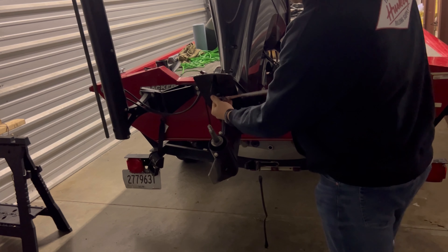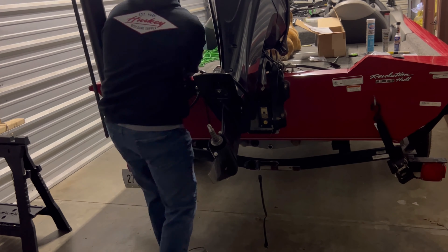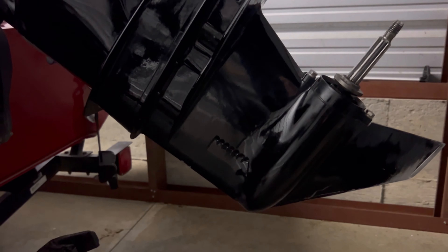I've broken all five of them loose for the sake of time. The first one we're going to remove is this back one. I've got all of them out except this one — that one's broken loose. I'm not going to remove it yet because I'm going to stand under the lower unit when I take it out so that it doesn't fall.